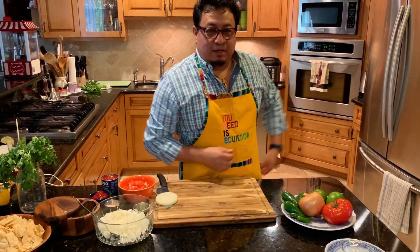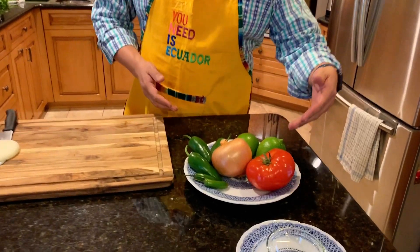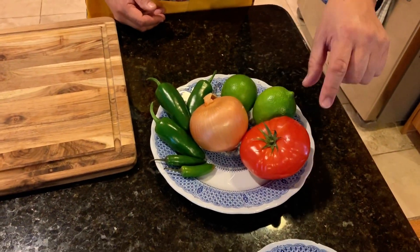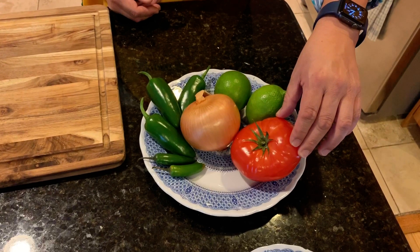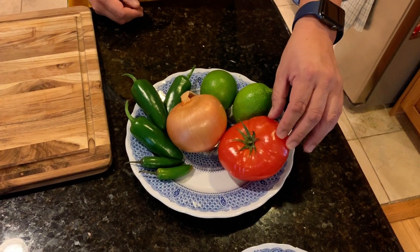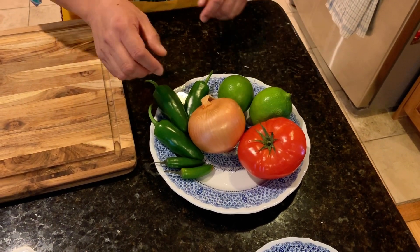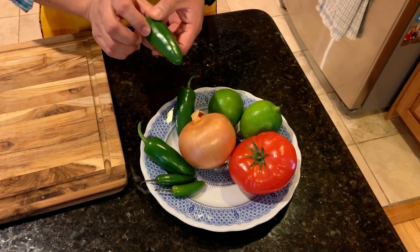Let me give you the ingredients. We're going to use one Spanish onion and tomatoes — I'm going to use maybe two; it depends on the size. You can use plum tomatoes if you like. You're going to need a lime and lime juice. Also, these are jalapeño peppers.